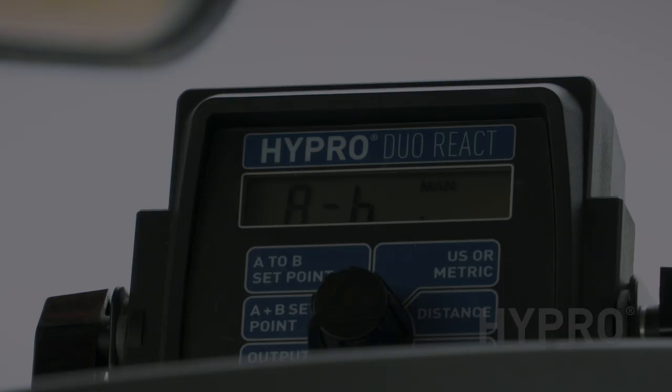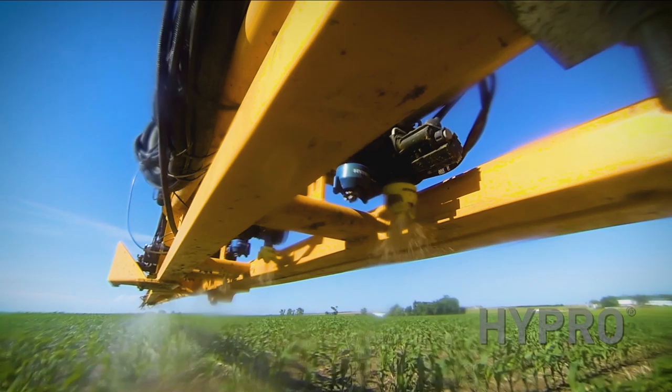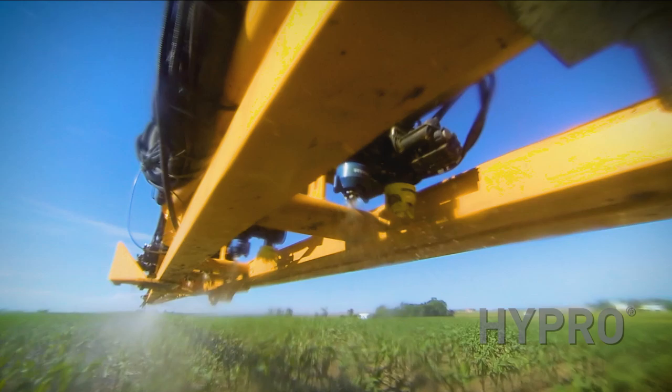Increase your productivity with Hypro's Dual React control system. The dual nozzle body design allows you to drive at the speed you want while maintaining the rate and droplet size you need. Hypro — helping you spray better.